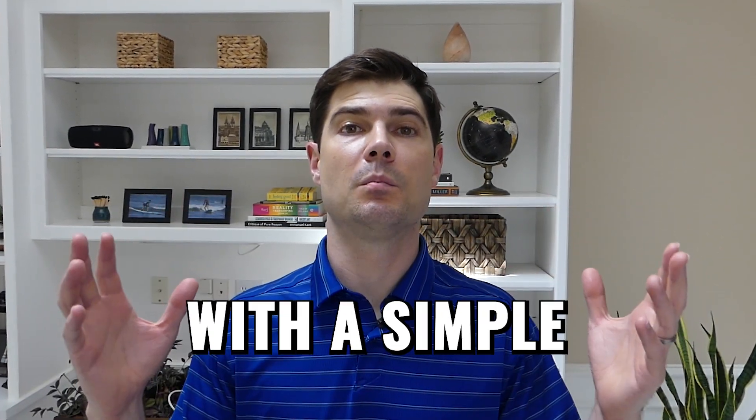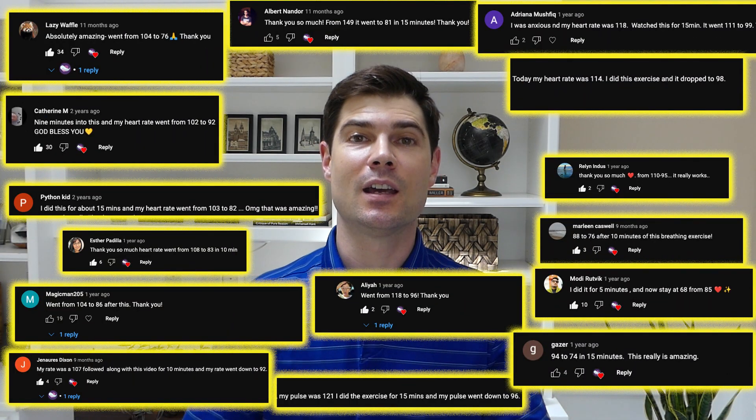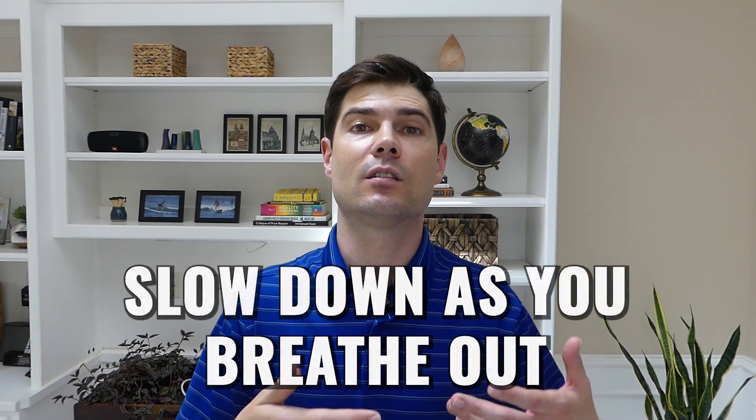You can lower your heart rate with a simple breathing exercise. This breathing exercise has helped thousands of people lower their heart rates, and it works because the heart rate and the breathing rate are deeply connected. There's a natural process called respiratory sinus arrhythmia that causes the heart rate to speed up as you breathe in and slow down as you breathe out.